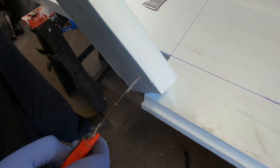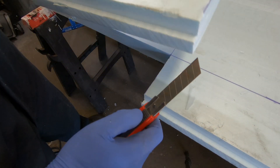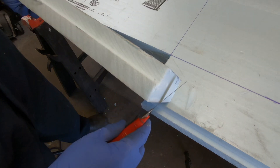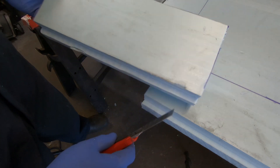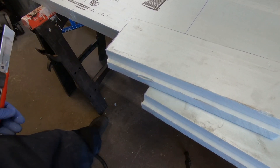The alternative of using a razor blade makes cleaner cuts, no fumes, and it's faster. So I guess that's it for the electric hot knife, at least for this application.